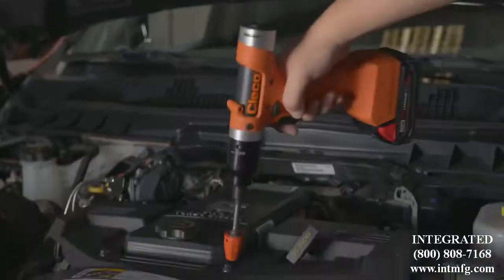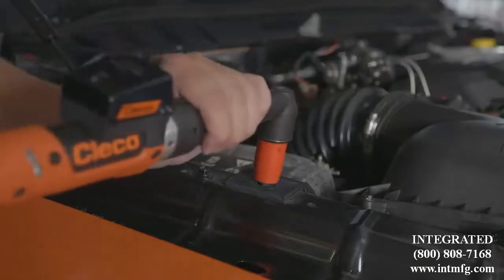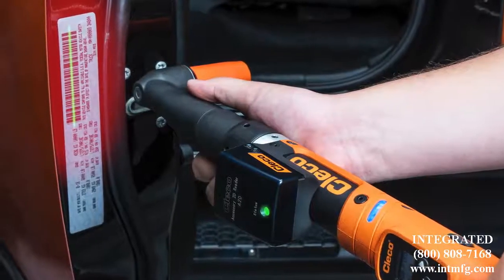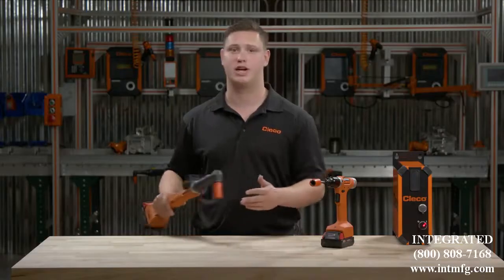With a manufacturing focus on Industry 4.0, systems integration is more important than ever. Our wide range of accessories allow for seamless connectivity. We offer barcode scanners and location tracking tags to link the rundown data from the tool to the application or product.